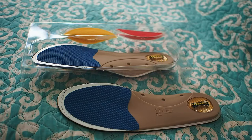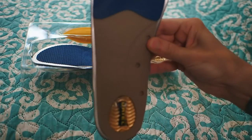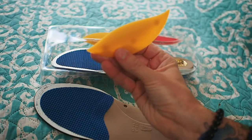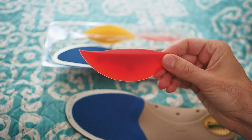These inserts are really cool. You can actually just wear them by themselves and they provide a great deal of support that way. Or if you actually need a little bit extra support, it does come with two other add-ons. The yellow ones are for a medium amount of support and the red ones for a higher amount of support.